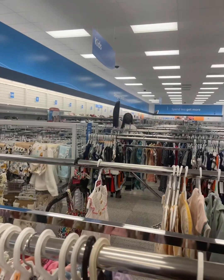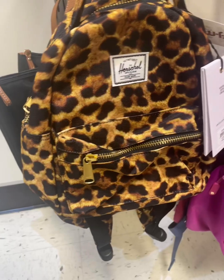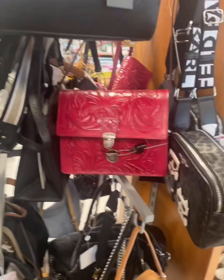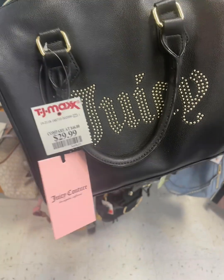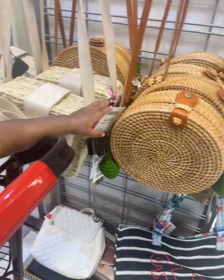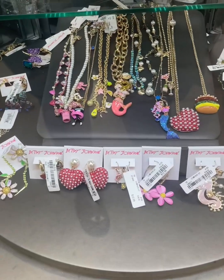So I headed over to Ross to see what they had. That's my baby daddy — of course, he's always finding a sale. And of course I started looking for myself. Did not know that they carried half of these brands, so I was excited to see that. Then I went to another TJ Maxx a couple days later, still looking for some Juicy Couture — still wasn't finding what I was looking for. So I guess I'm going to have to go on eBay to find me some vintage Juicy. But they did have some cute stuff, just not what your girl was looking for.